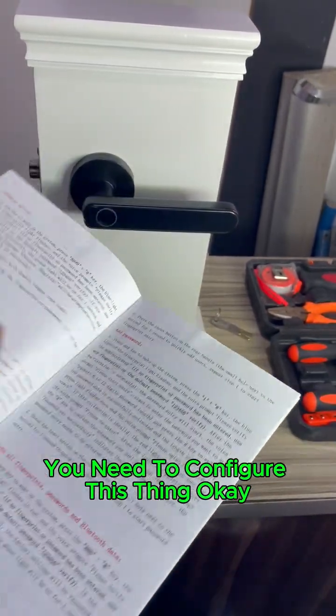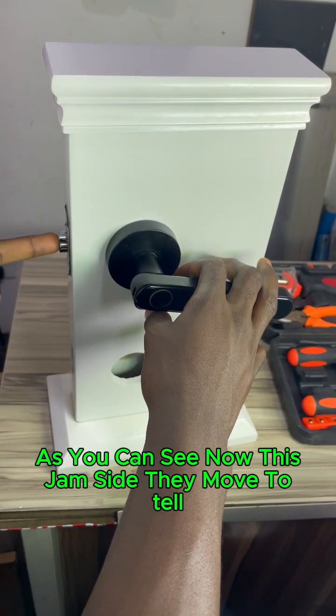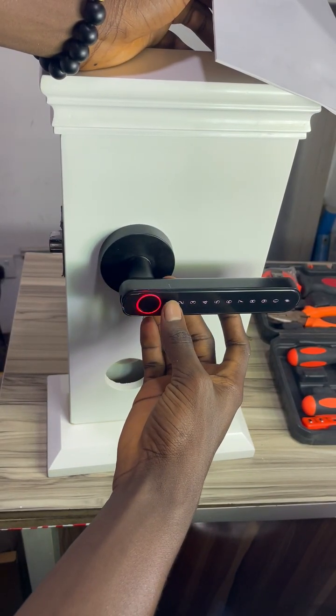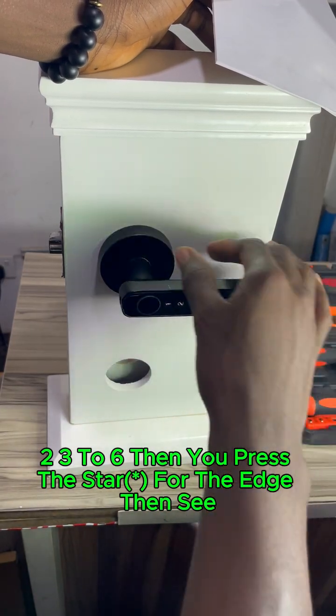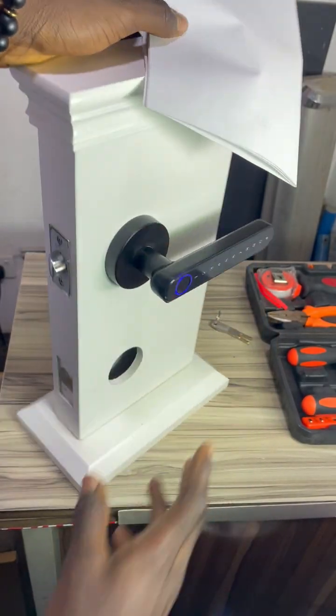Basic step: you need to configure the system. As you can see now, this jam side moves when you open the door. The default password is 1-2-3-3-6, then you press the star. Let's see if it opens now — it didn't open for me, so that's the problem here.